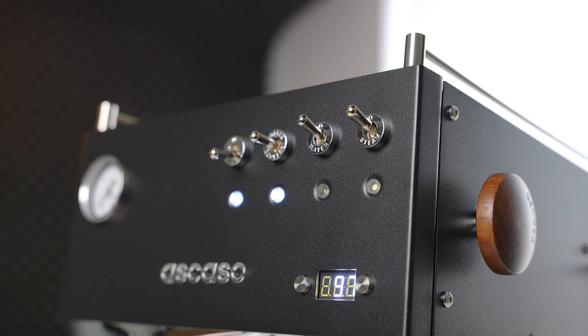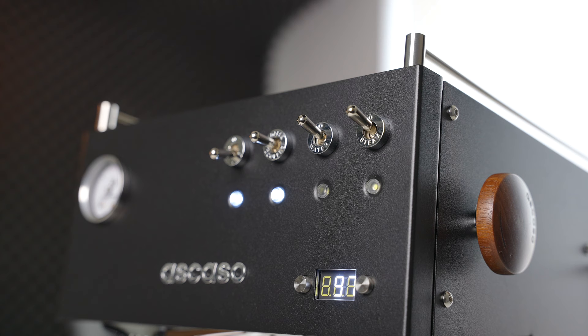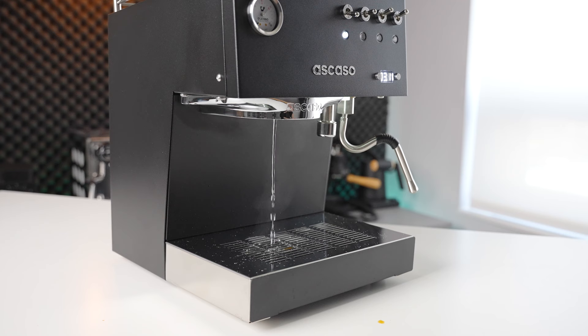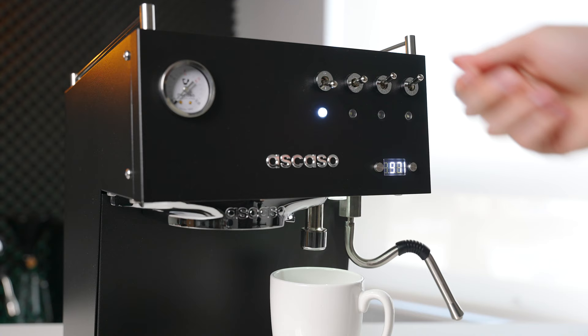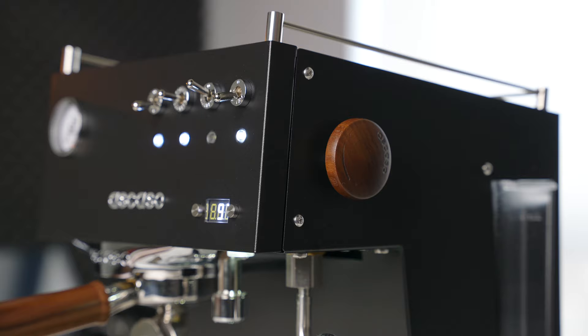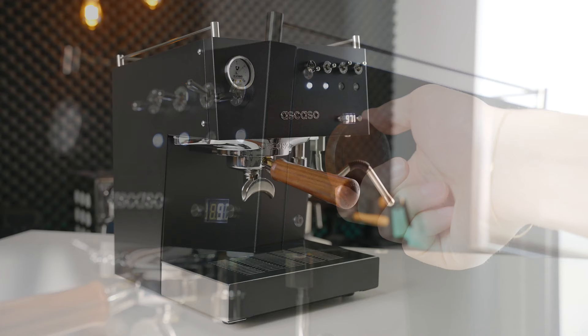At first I wasn't a huge fan of the toggle switches, but after getting used to them they're pretty convenient, especially when programming shot volumes. Press up for a single shot, down for a double shot, and if you want to reprogram either, simply hold the switch in the position you want to program and release it when you've reached the right shot size — super intuitive. I have it set up so the double shot runs as long as I want because I weigh my shots, and I've programmed the single shot to run a quick purge of the group head. The next toggle controls water from a dedicated, aerated, and pretty fast-pouring water spout. The last toggle turns on the steaming circuit, which is then controlled using the wood steaming knob — a very welcome addition on the updated version, and probably the easiest way to tell which version you're looking at.